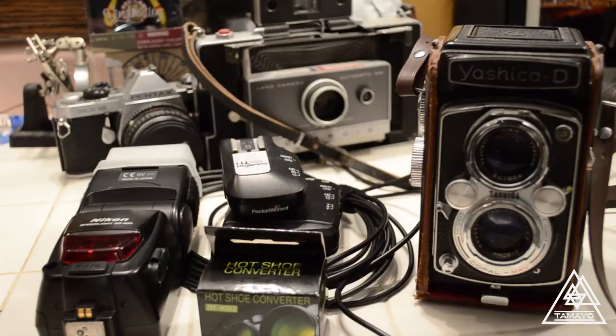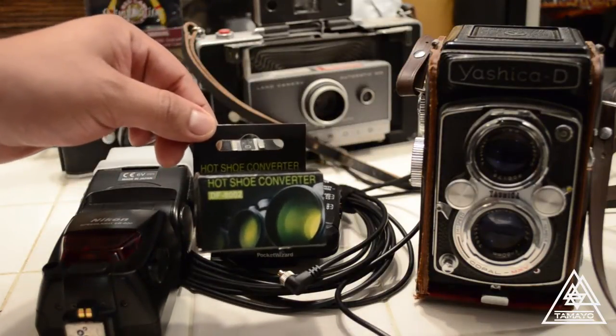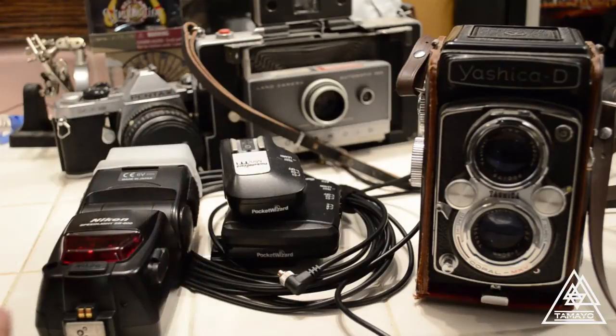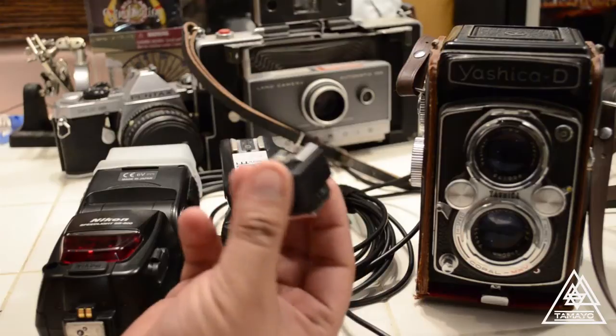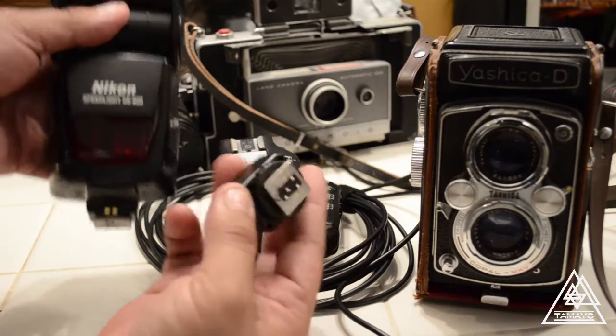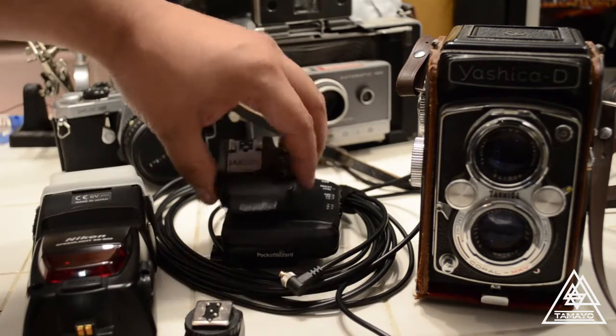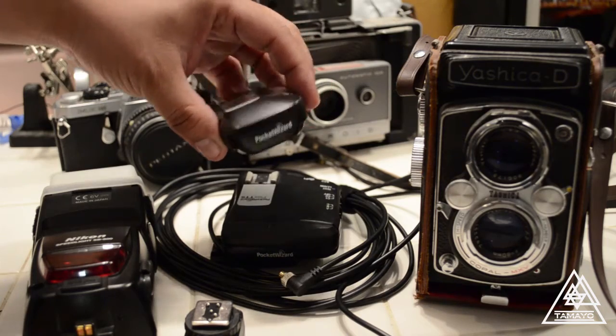What you would need is a hot shoe converter, which I bought off of eBay a while back. Make sure it fits for the kind of flash that you're using. Since I am using a Nikon one, I have bought one for Nikon, and these are my Pocket Wizards which are also for Nikon.